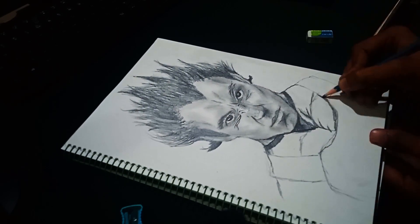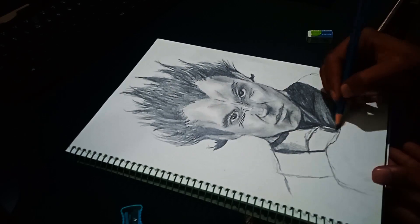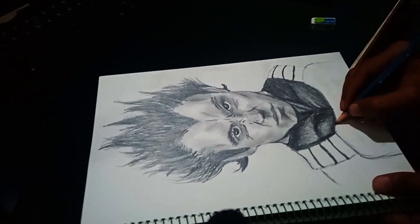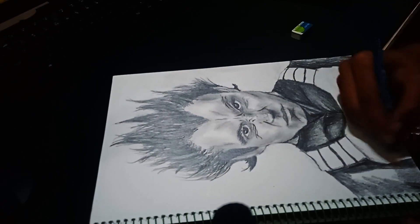The easiest part was in the end: his body in armor. And with this, the real life Vegeta drawing is finished.